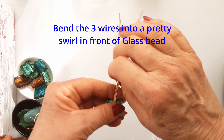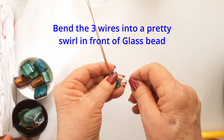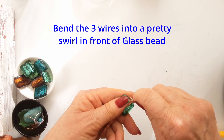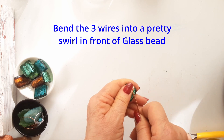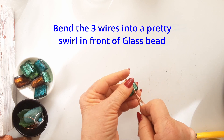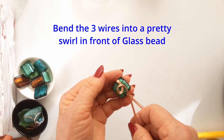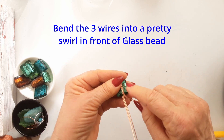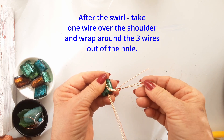You have bent the three wires upward and now turn them into a very pretty little swirl. There are lots of things you can do on the front of this bead. You don't want to take away from the beauty of the glass, but a few little swirls and embellishments go a long way. I wouldn't add more blingy beads or anything to this design because I think the bead must speak for itself. Added texture and curls are fine, but for me that's enough.